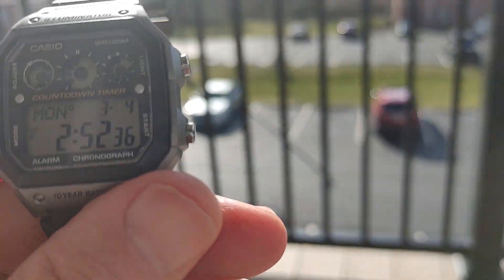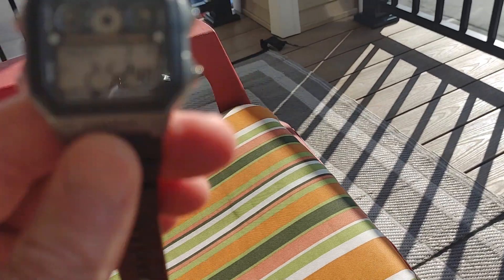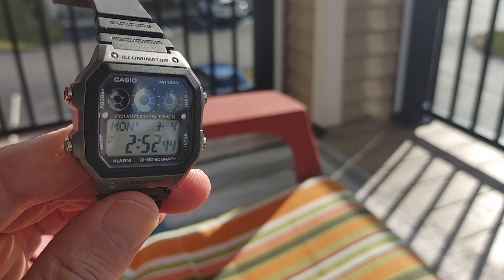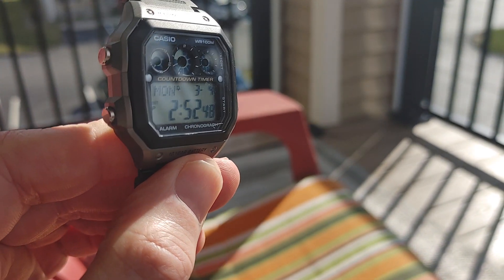What's up everyone? I got the referee timer. This is like the Casio Royale, but they call it the referee timer. It's not a bad watch.